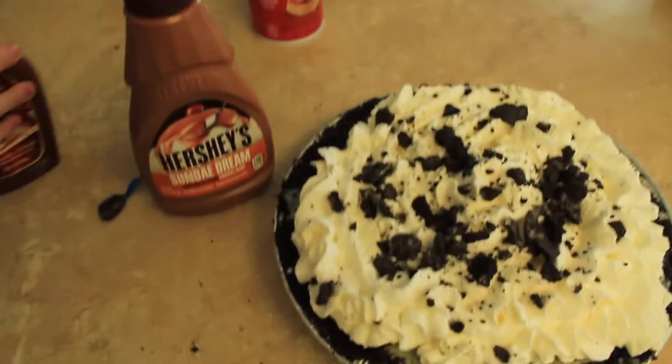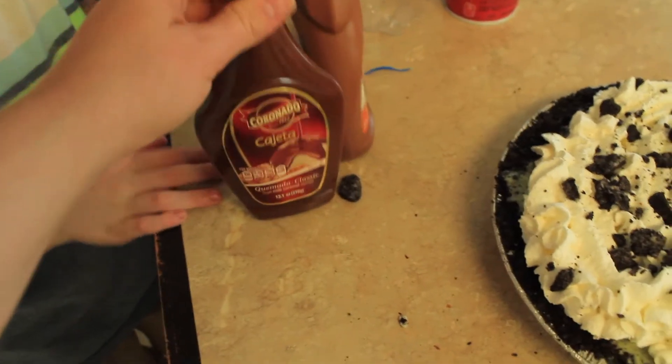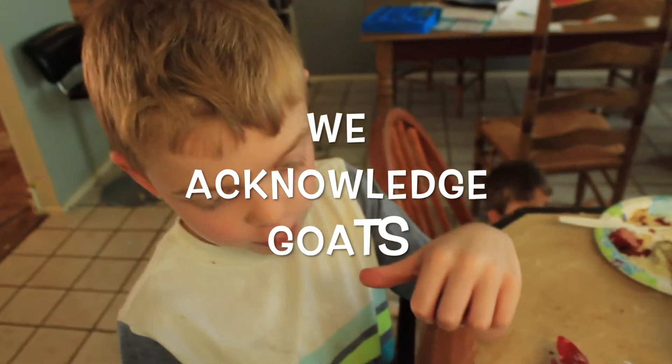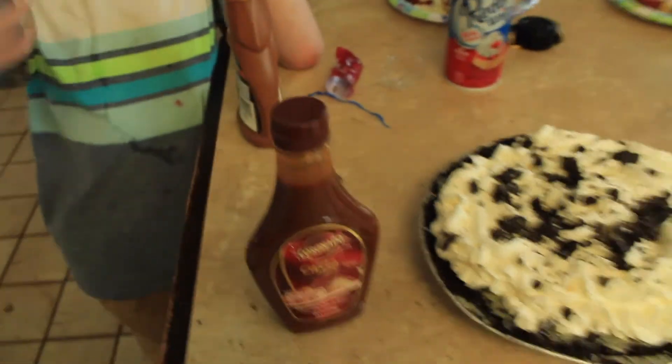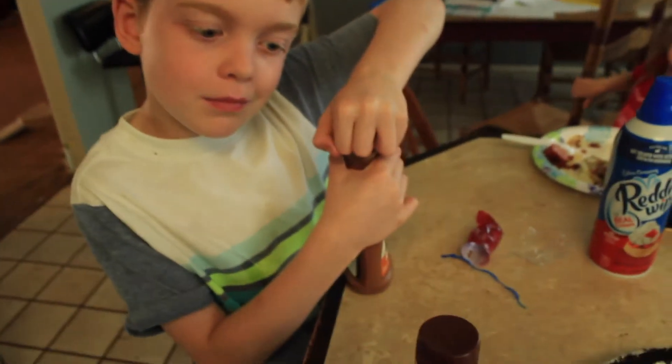We got Hershey's caramel, but we also got a goat's milk caramel. These are two caramels from the grocery store, but this one's made with goat's milk — because we have goats and we love goats! We thought we'd try the goat's milk one to see how it tastes, and for backup, if it's gross, we have the regular caramel sauce. You just drizzle that on top.